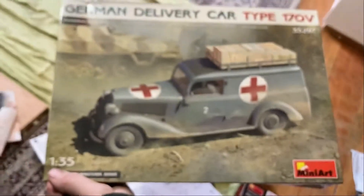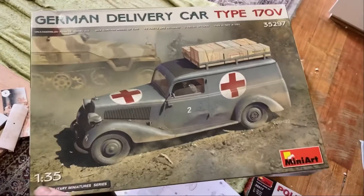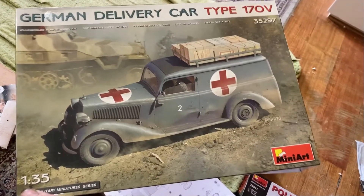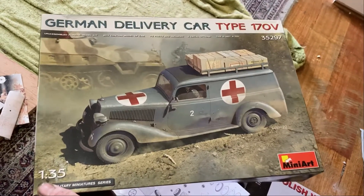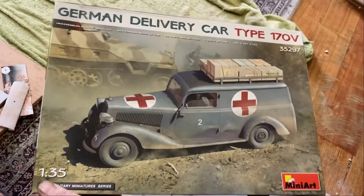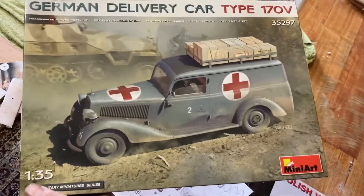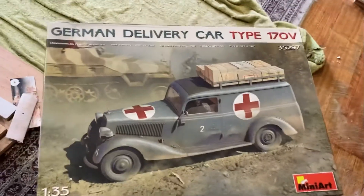Which kit is it? Here it is - it's this one here. It's a new one by MiniArt. This is not a new mold, but it's the latest version of this one. You know how they do a heap of different versions of the same one with different decals and stuff. Well, this is their 170V Lieferwagen and it's got the military version in it. So that's why they did this one.